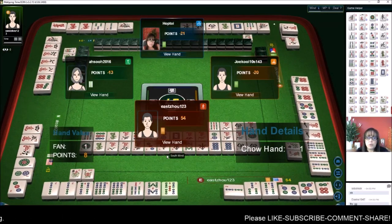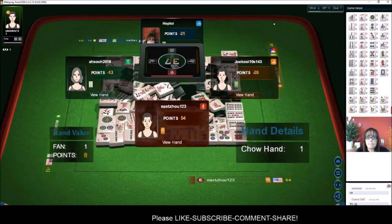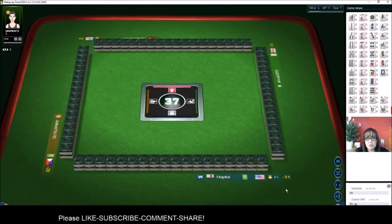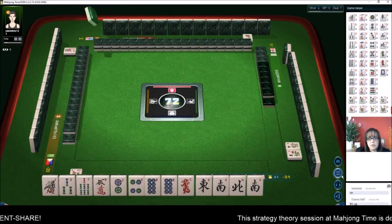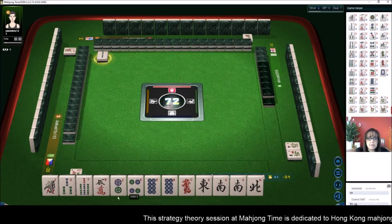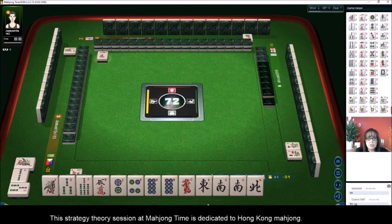If you don't get the tiles and someone wins on a chicken hand or a really low score, those are much easier to get. When you're playing a big hand it takes a while to build, so you've got to start off set to make it work. Let's try for a half flush — we'll get rid of the five. There's a nine crack.